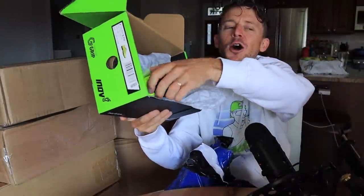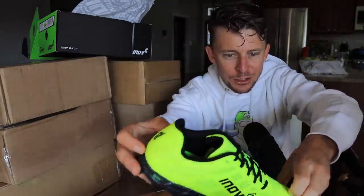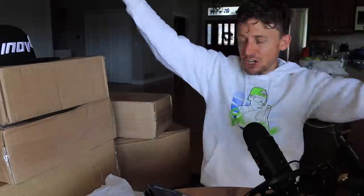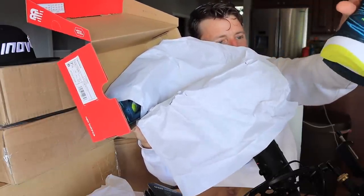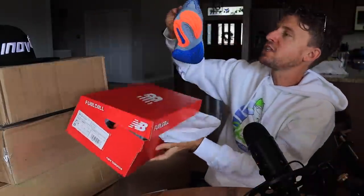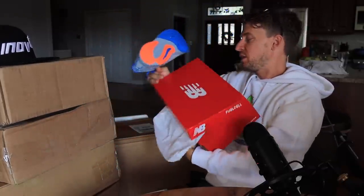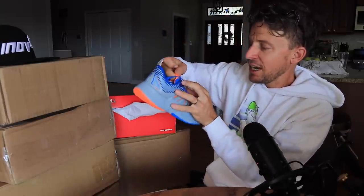Inov-8 X-Talon G210 V2. This is kind of my go-to FKT shoe. And the 860 from New Balance. New Balance — is this the prism? Tell me it's the prism. It is the prism. Oh my goodness, look at that colorway.